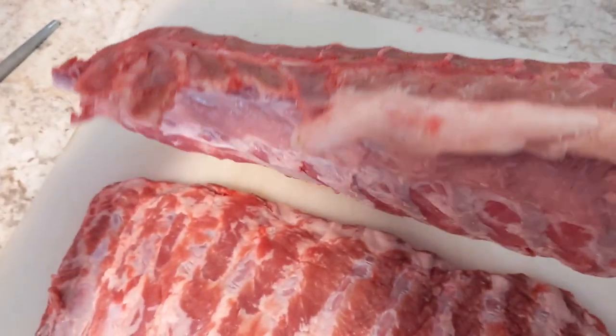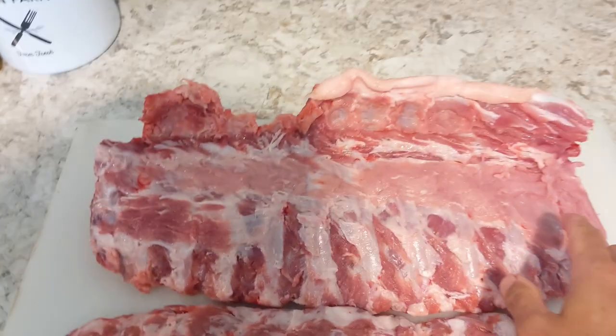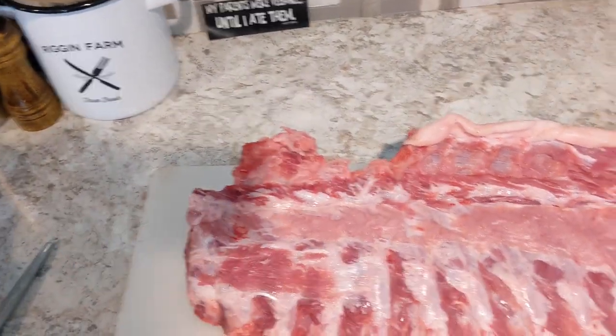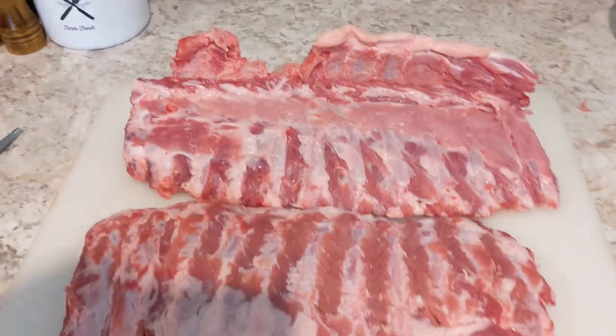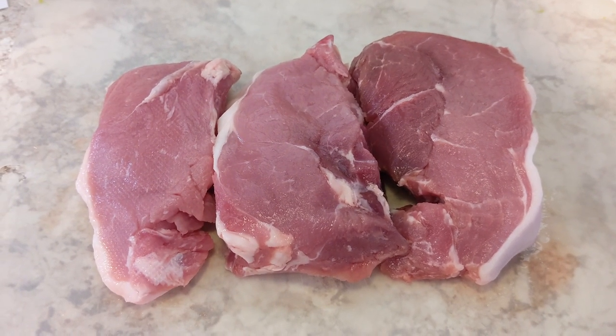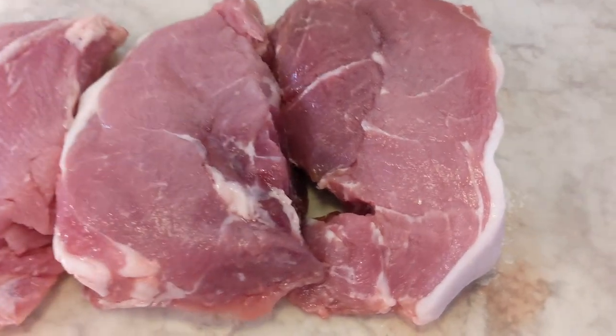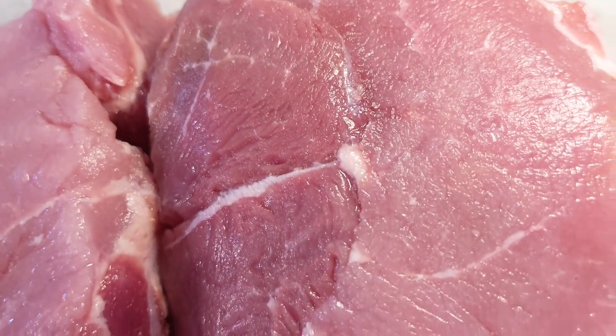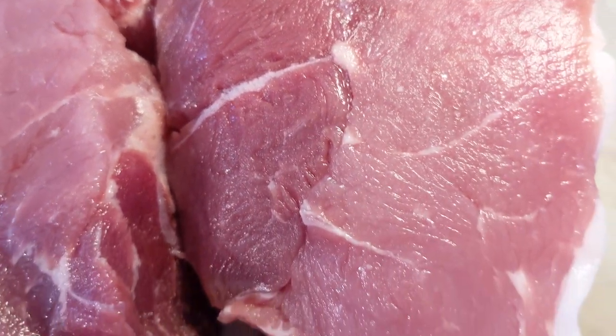Normally you'd use a band saw to cut the backbone away from the ribs, but we don't have one and our hand saw doesn't cut very straight, so we just had to make do — no big deal. We decided to try the sirloin chops first. These come from the section between the loin and the ham. Check out the marbling in this heritage breed pasture-raised pig. That's good stuff.